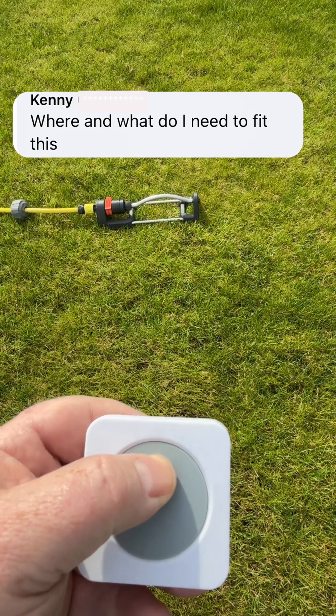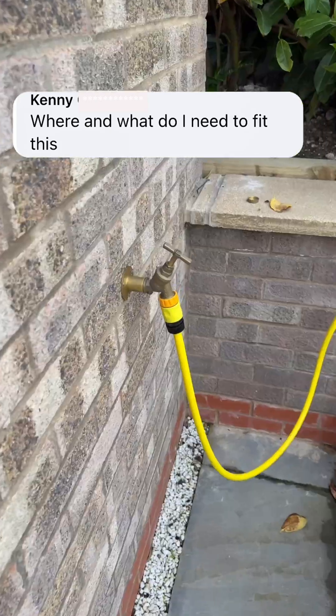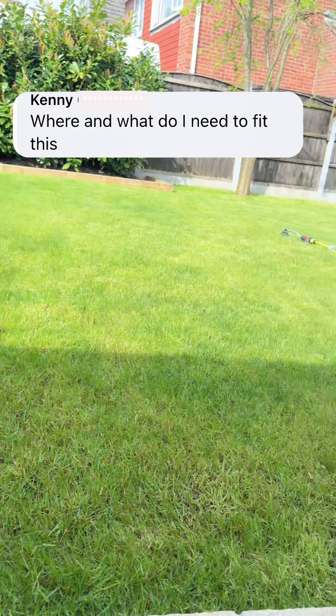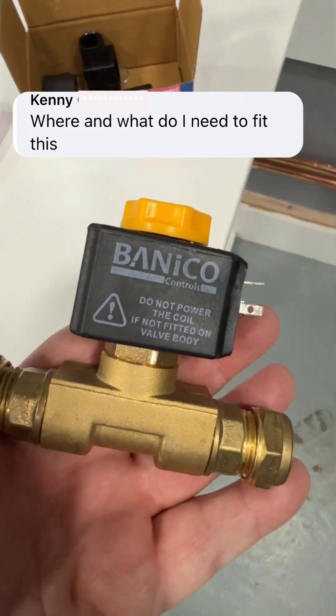Where and what do I need to make this work? First of all, I've got my outside tap connected to the garden hose, onto my sprinkler. And then I've got a smart button on the inside — I've got a solenoid valve.